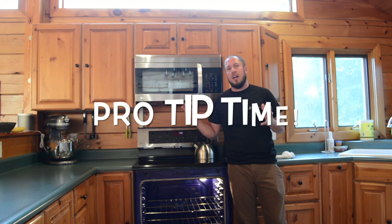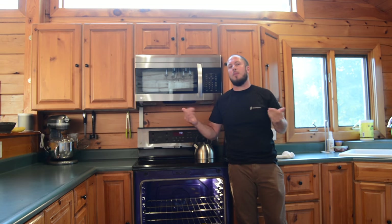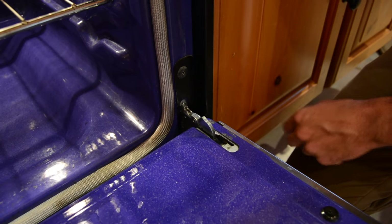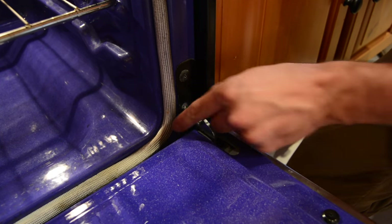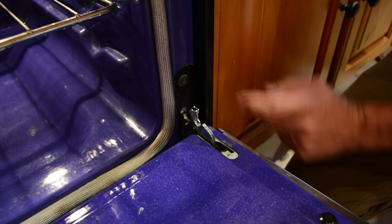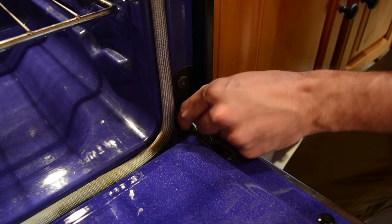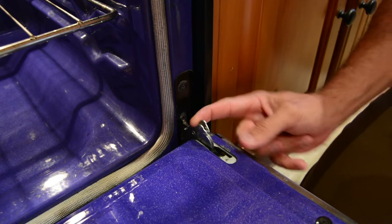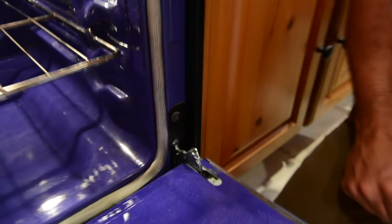I promised you guys a pro tip at the end of the video. Let's go ahead — I'm going to bring you down close to the oven again and I'm going to show you this pro tip on how working on your oven or doing this light may be even a little easier. If you ever want to remove the door on your oven, there are a couple different latch designs. But this latch design is incredibly simple on the LGs — you just pull up this tab here on both sides. We'll go over to the other side, pull this tab, and I'll show you how easy it is to take the door off.